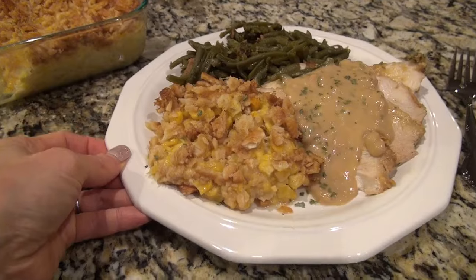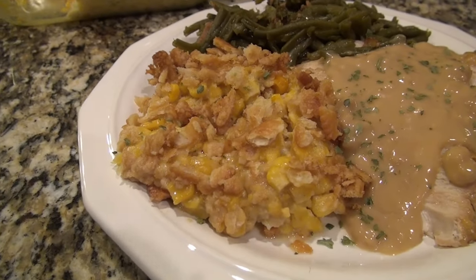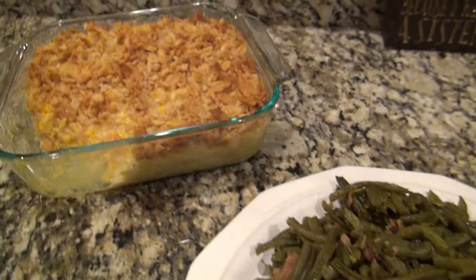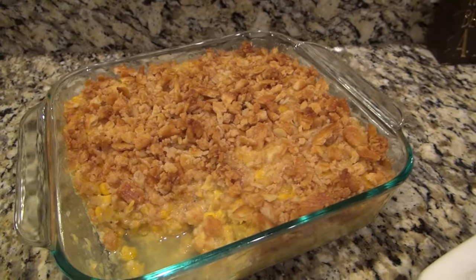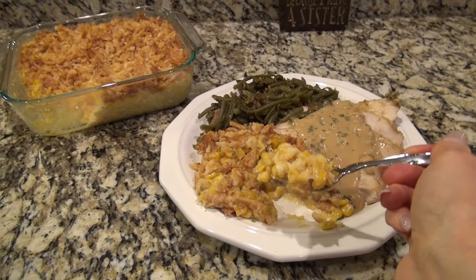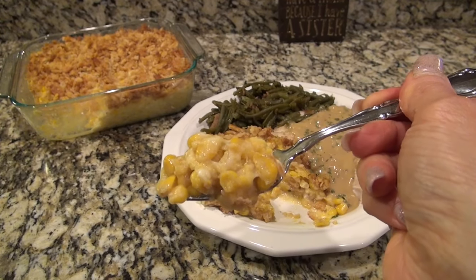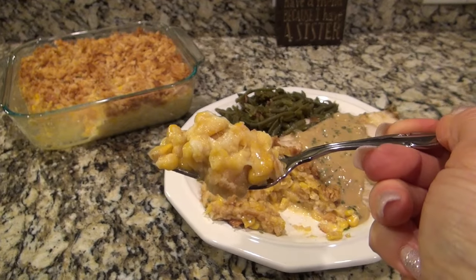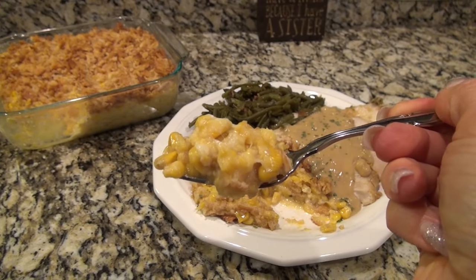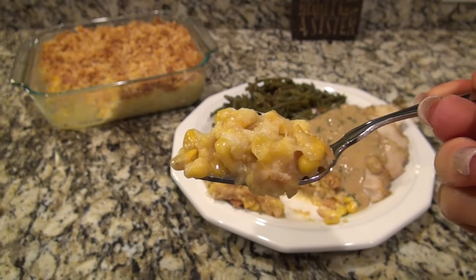Spread out that topping and then bake this at 375 for 35 to 45 minutes until the top is golden brown and it's bubbly around the edges. I had made some turkey and gravy in the crock pot and some brown sugar green beans, so this scalloped corn went along perfect with dinner. This was really so good, and honestly I liked it a whole lot better than the regular corn casserole where you mix it with the jiffy mix. It was delicious and we all loved it.